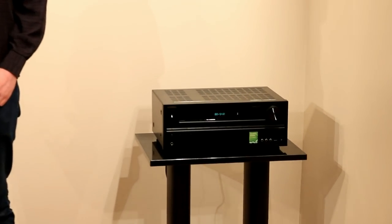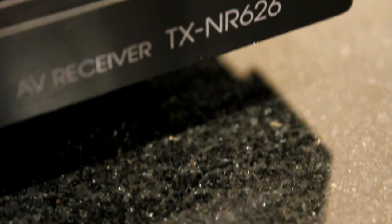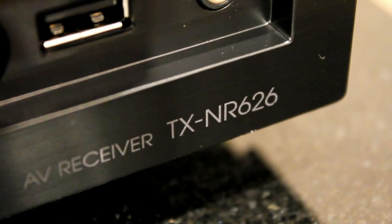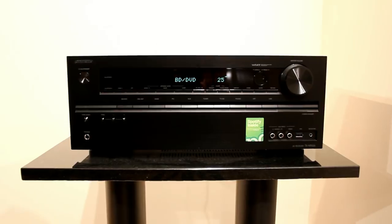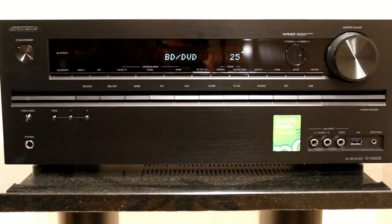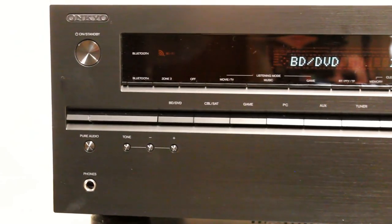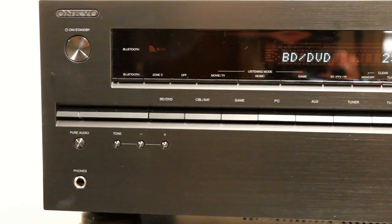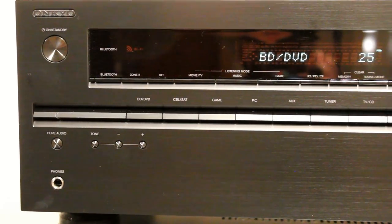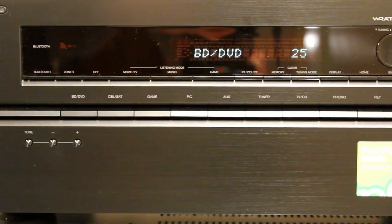The 626 from Onkyo is the latest in a long line of receivers which start with a TX NR6. Last year's model was the TX NR616 and this is the direct replacement for it. A few things have been taken off from last year's model, most notably this is no longer THX Select, and there are a few changes to the look and build of it. Last year's model had an illumination around the volume control — that's gone — but they've added a few things.